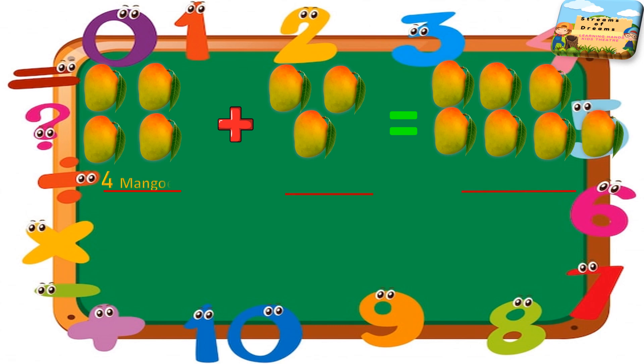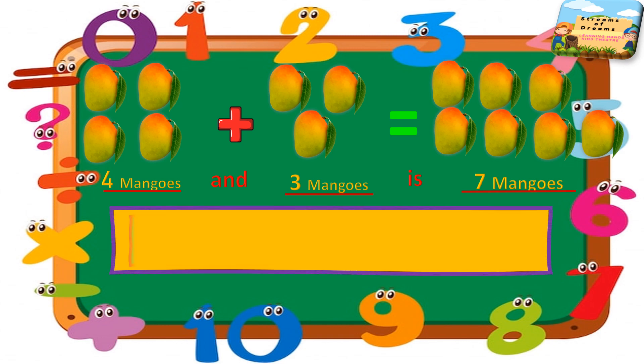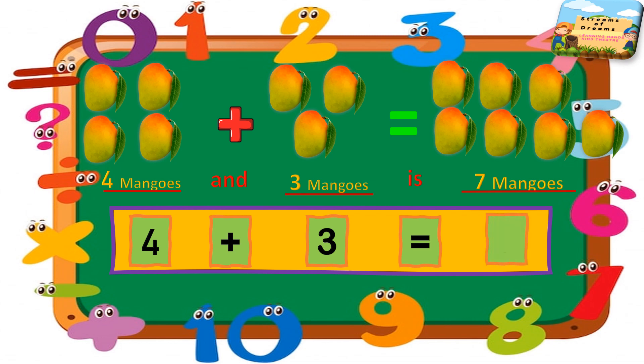Let's start filling the blanks. Here we have four mangoes, here we have four mangoes, then we have three mangoes, and in total we have seven mangoes. So how are we going to proceed? Four in our mind, and to add we'll open three fingers. So in total, after four we start counting: five, six, seven. The total number is seven.